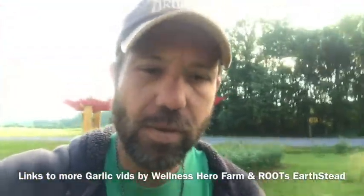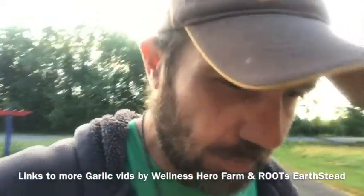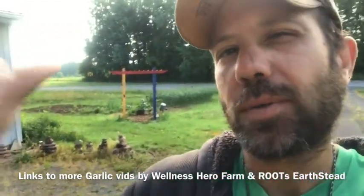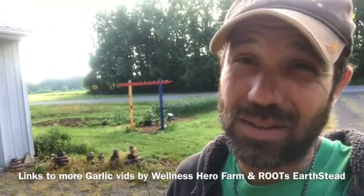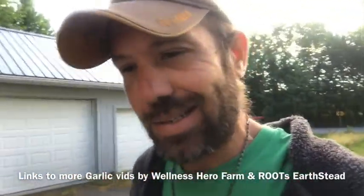Walking through the wellness hero farm. The earth is alive, birds are singing. There's something special happening this morning because right over my right shoulder is over 250 heads of garlic, and it is garlic scape harvest day.